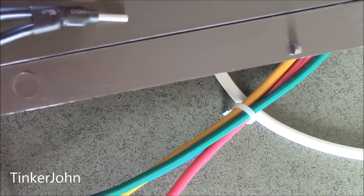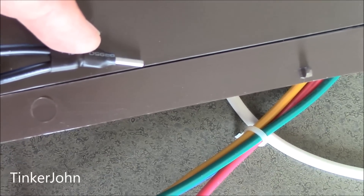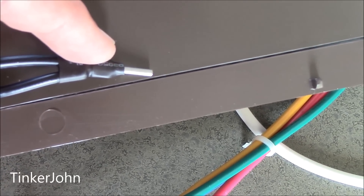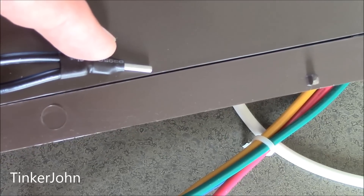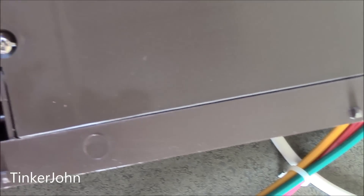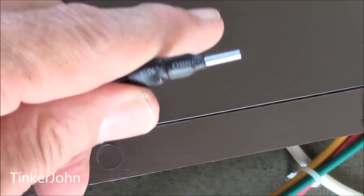I'm going to go ahead and take some black tape or a wire nut — probably just some black tape — and put it over that. Or I might use my heat shrink gun and put some heat shrink on there. I think that's what I'm going to do. I'm going to go in the house, put heat shrink on there, and then come back and finish the complete install.